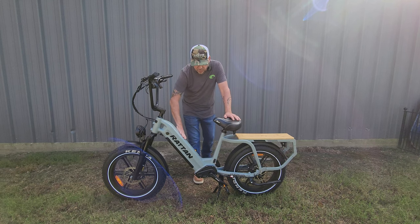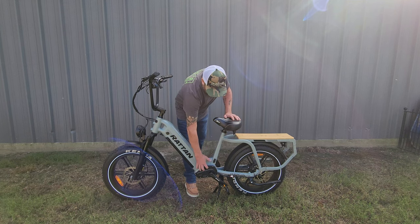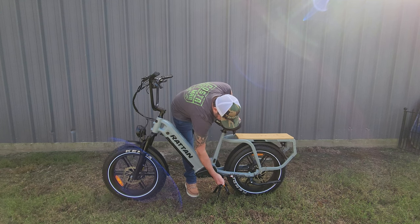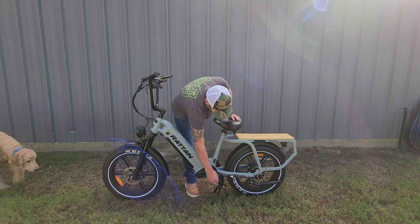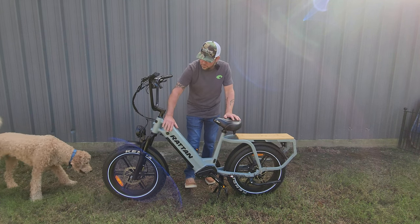You can get an extra battery when you order it if you want — you could run two batteries and double your range. It actually looks like it's made for a hub drive, and I like that there's a lot of room in there to get to my controller if I need to work on it. These crank arms are a good three-eighths inch thick, solid — they're a lot thicker than most. This is a great bike, very well made with good components.